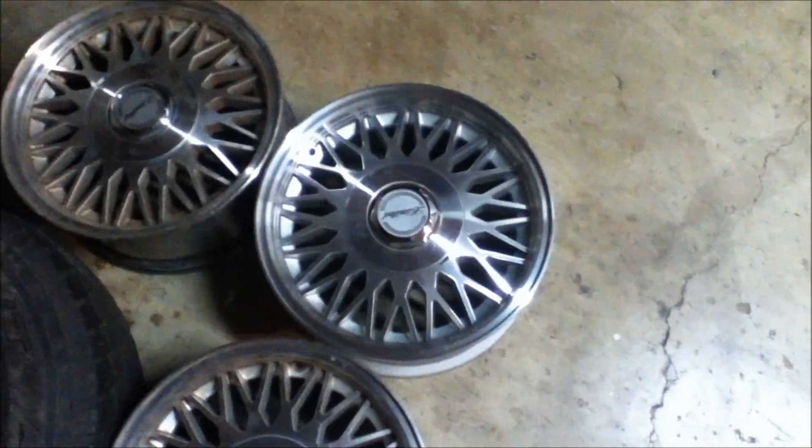With these rims and the new tires I'll be getting later this year, each wheel will weigh a total of 48 pounds instead of the 60 pounds that we have on the car now. So I have quite the weight reduction there.